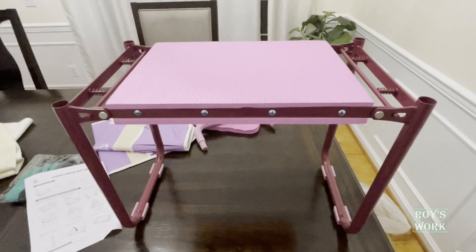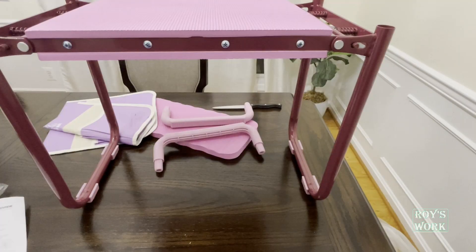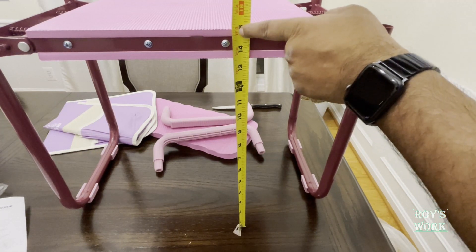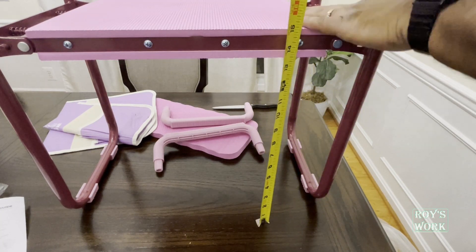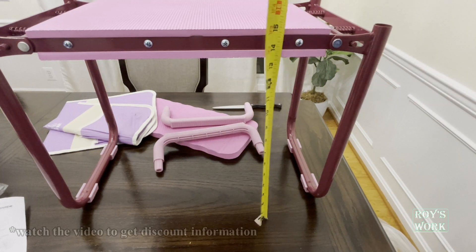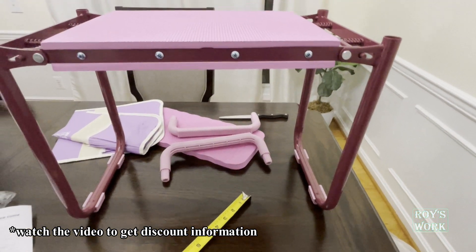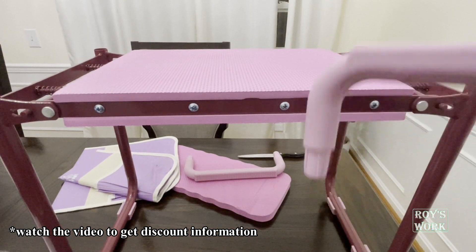That's how it is. Let me measure it so you can see — this is 15 inches in height. So you get 15 inch height from this one. You can sit on it and it can hold up to 350 lb. Installation is not done yet, so let me do the next part.